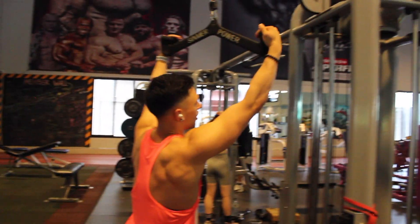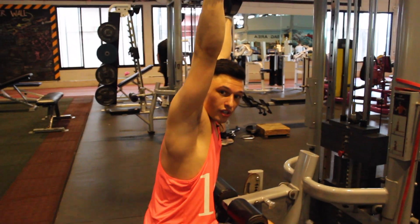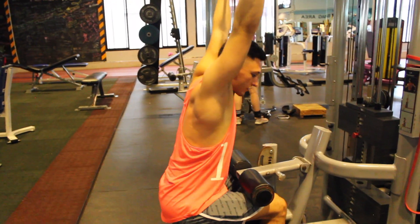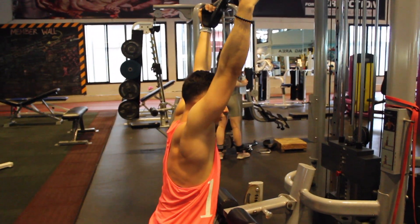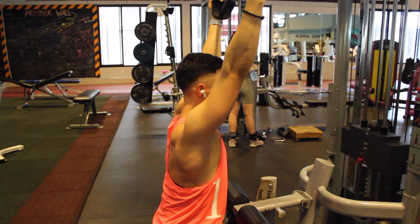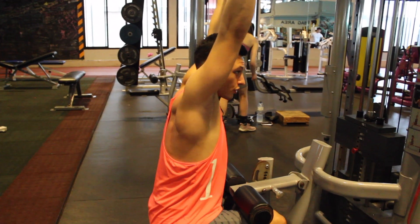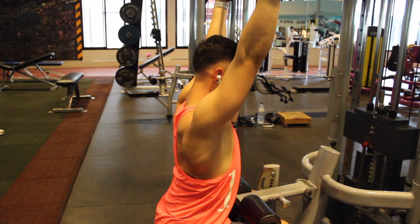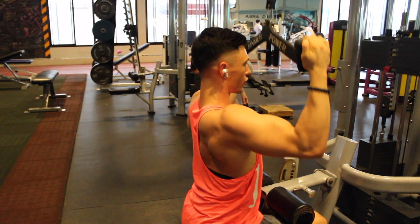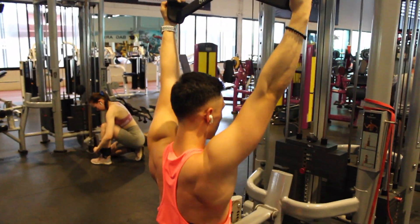If you don't have the mag grip, don't worry — you can use a normal bar as well. Sit down and don't make the mistake most guys do: leaning back and pulling with their traps and biceps. Instead, sit very straight and upright and really pull down from your lats. To achieve that, for the first few centimeters you pull your shoulder blades down towards your butt, then pull from your back all the way down, staying upright. Go back up, fully extend into the stretch, and repeat.